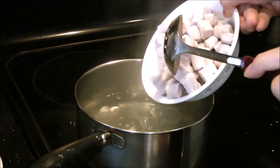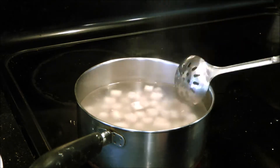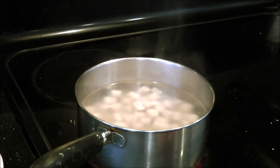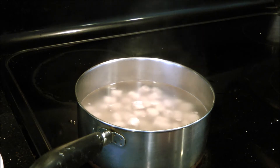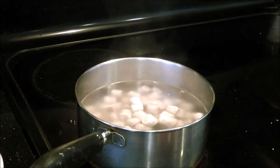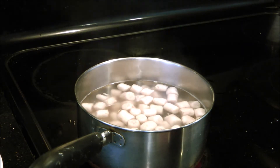Once you have made all the little rectangles, put them in a pot of boiling water and leave them there until they start floating up to the surface. Stir occasionally so that they don't stick to the bottom. They should come up within a minute or two — just wait until all of them float to the top.